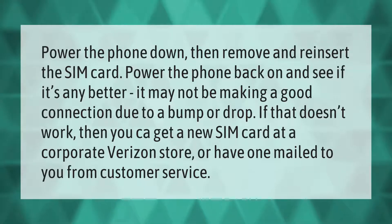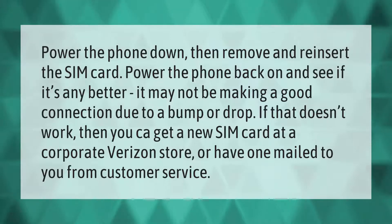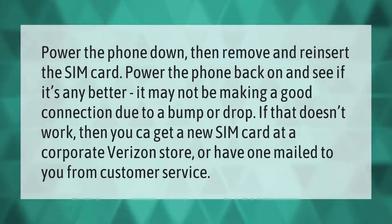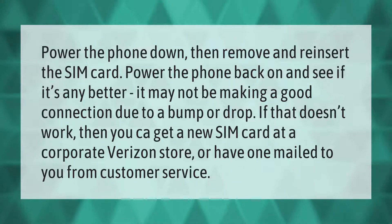Power the phone down, then remove and reinsert the SIM card. Power the phone back on and see if it's any better — it may not be making a good connection due to a bump or drop. If that doesn't work, get a new SIM card at a corporate Verizon store or have one mailed to you from customer service.